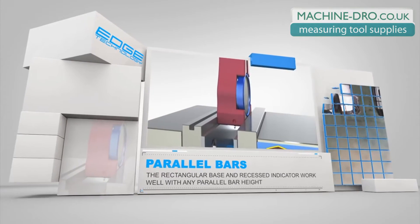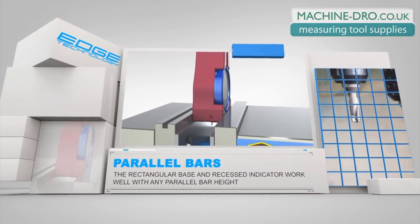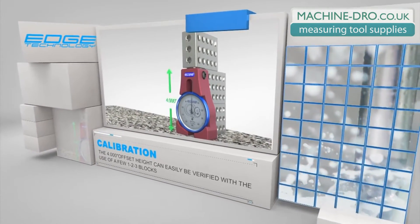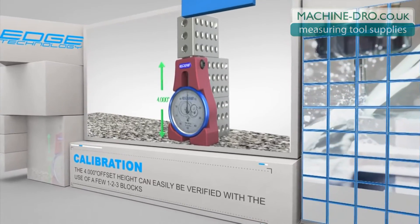The rectangular face and recessed indicator face of the Pro Touch-Off Gauge is designed to work well with any parallel bar setup. With an offset height of exactly four inches, the Pro Touch-Off Gauge can easily be calibrated using a few one-two-three blocks.